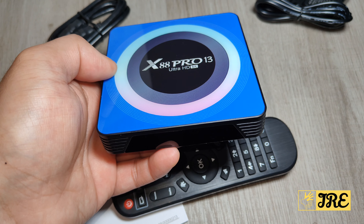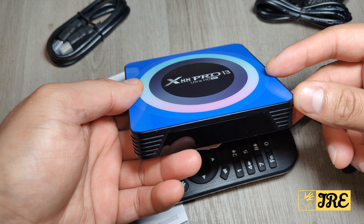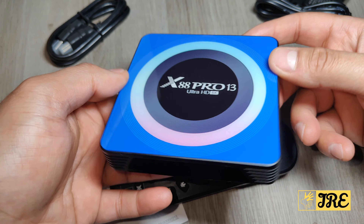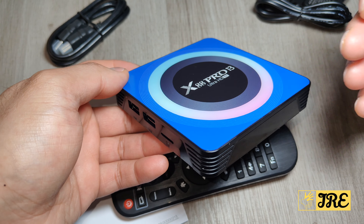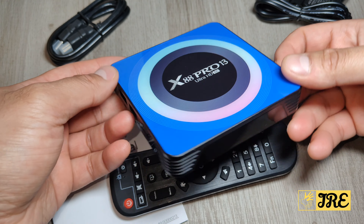It operates on both 2.4GHz and 5.8GHz Wi-Fi and also has built-in Bluetooth 5.0. It supports up to 8K output and also has a 3D visual effect built into this Android TV box.